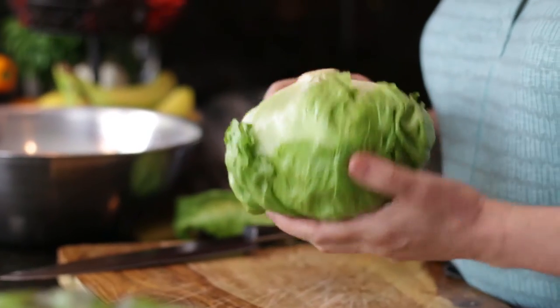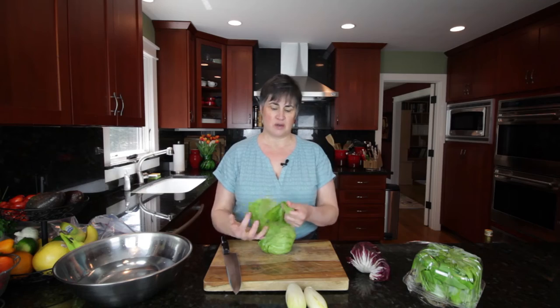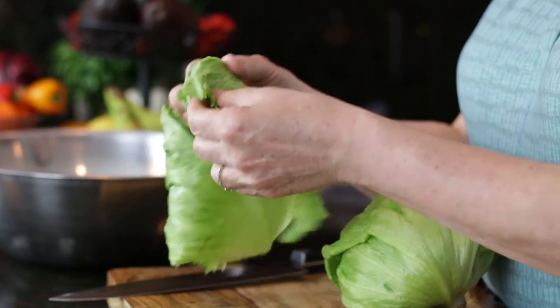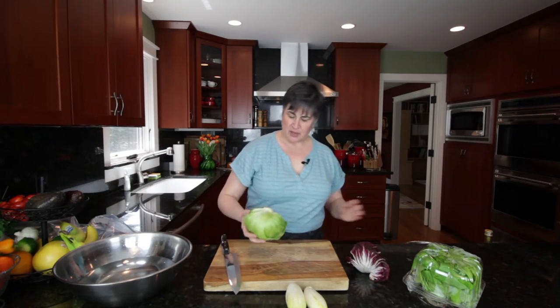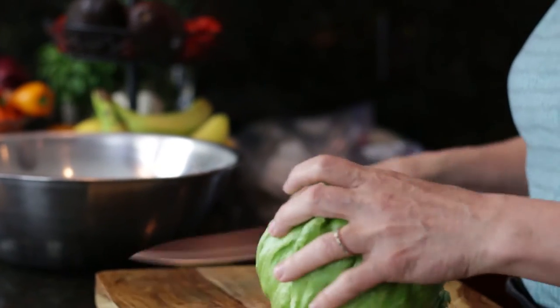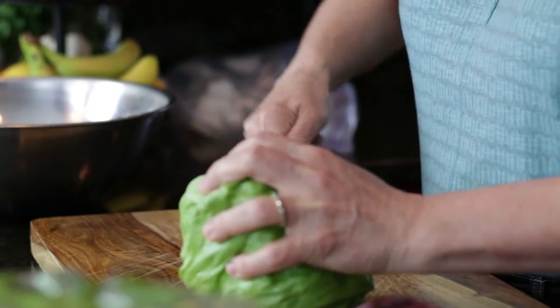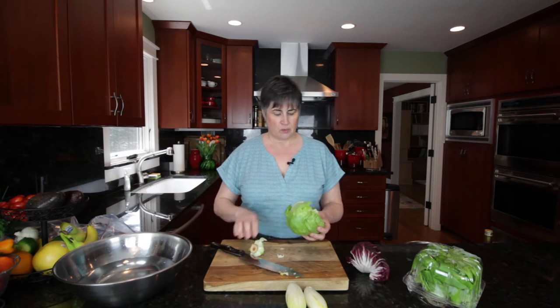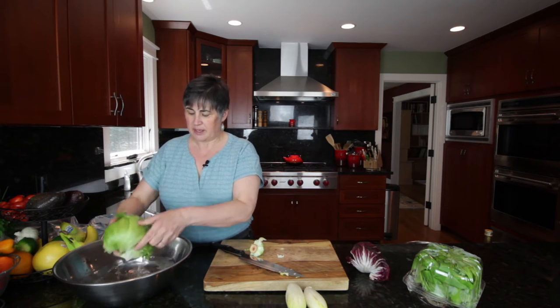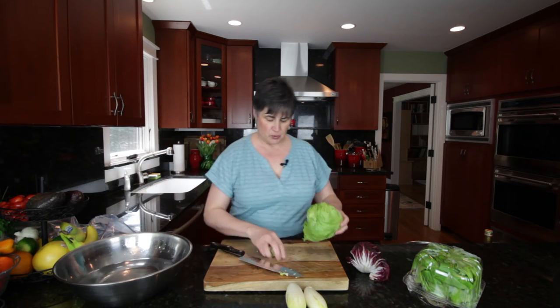So just look your lettuce head over. I removed this one outer leaf — it's a little bit wilted. You can even feel that it's not crisp; it's very weak and limp. So we're just going to take that and discard that, but the rest of this is good. I'm going to take our knife and remove the core by going around it. Then I'm just going to rinse it a little bit, and that's really all it needs because it grows so tight.